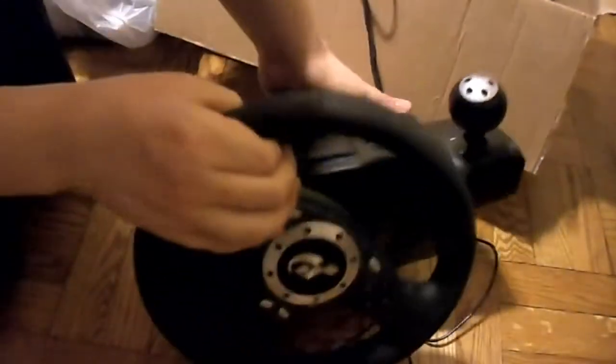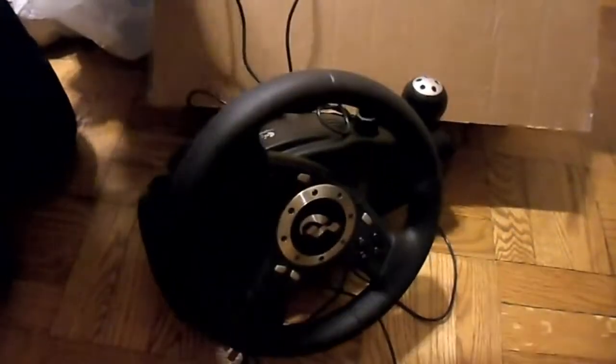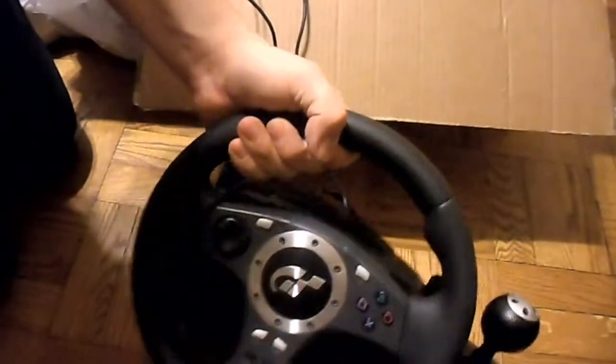Hopefully it doesn't come out smashed or anything. Let's see what I got. So here is the unboxing. This thing feels nice. It's a... oh, this is force feedback. Nice.